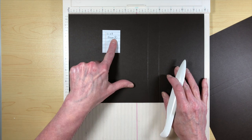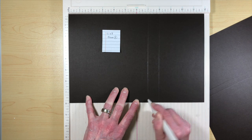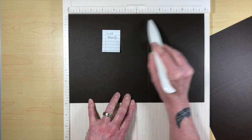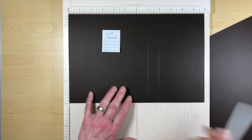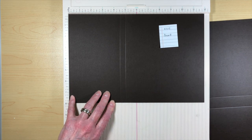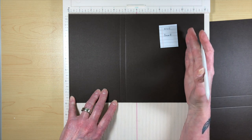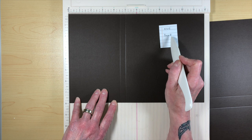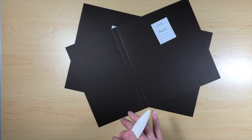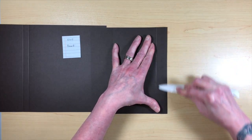For base piece A, it's 12 by 8 inches. On the 12-inch side, we're going to score at 7 and at 8 — that gives us a one-inch spine on the left-hand side. Then take those pieces and do the usual fold and burnish your score lines.